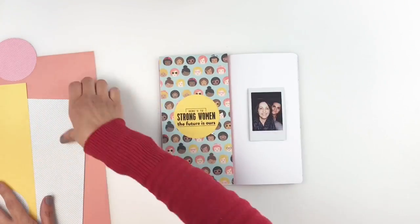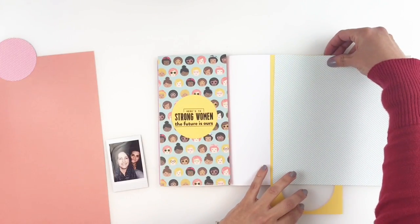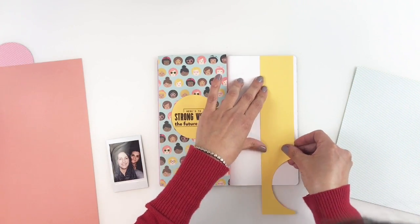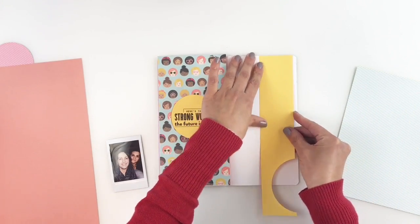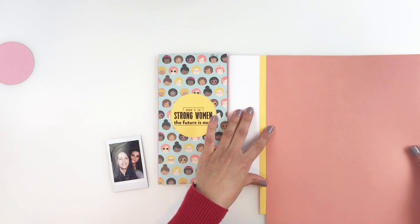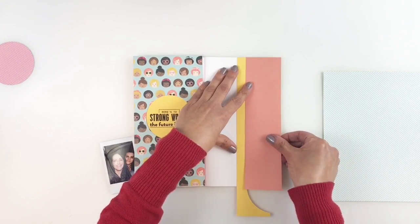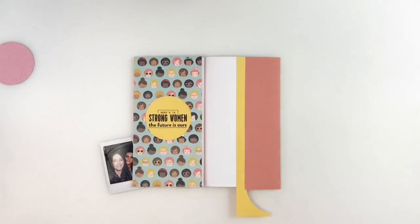I want to use my scrap paper to create these strips of colors coming down my page. My pattern paper is really busy, and I always recommend that you choose a few colors from your busy pattern paper to add to the opposite side of the page — it really helps balance everything out and mutes down the busyness from your pattern paper. I end up using three strips, and I also decided to use the yellow because that really helps bring in that yellow from the left side of my page.